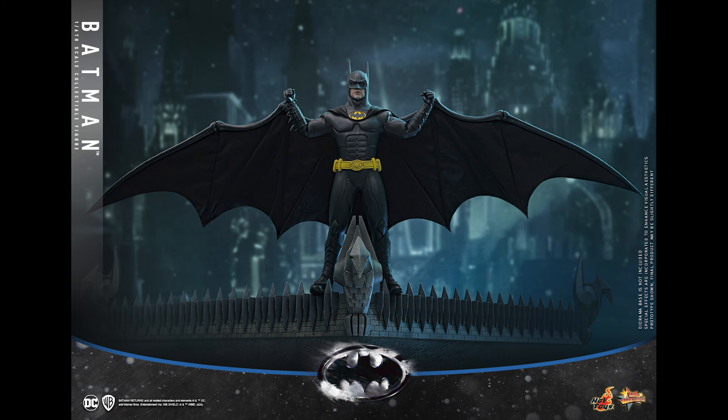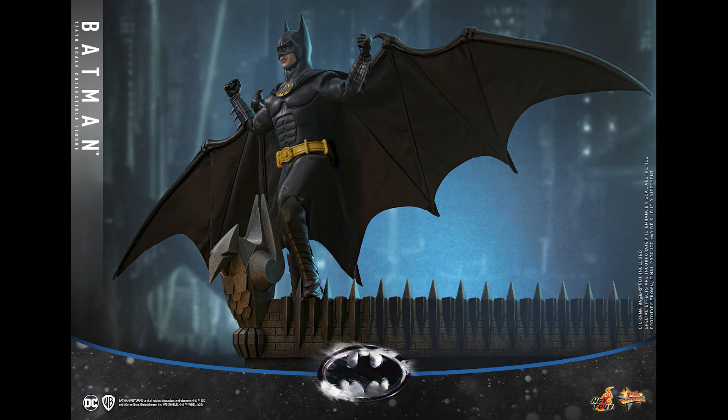You can interchange the diorama to a Catwoman base. Jazz Inc just announced they had their own version of Catwoman — you know what that means, Hot Toys is gonna make one. We'll see, but this one has a glider cape which looks pretty good.